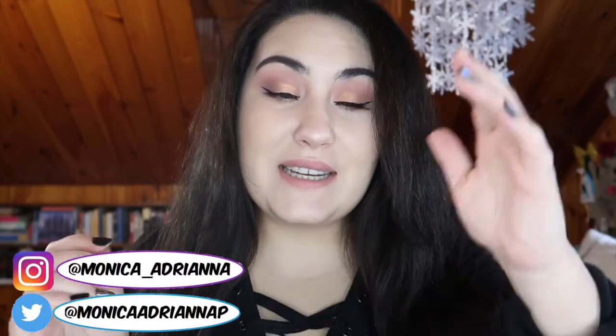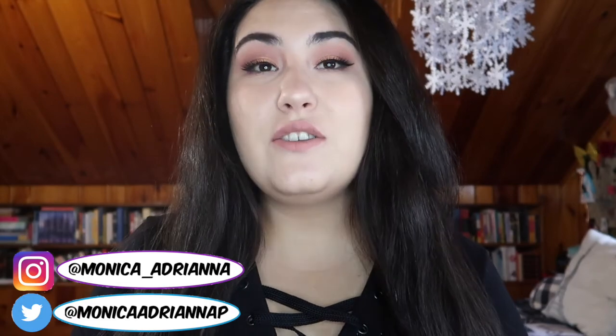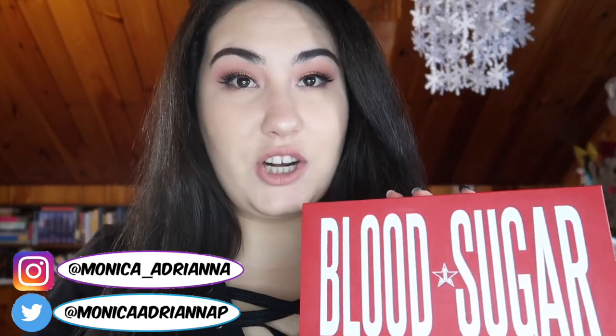Hi guys, welcome back to my channel, or if you're new, welcome. My name is Monica and today I'm doing a three looks one palette with the new Jeffree Star Blood Sugar palette. If you missed my review on this palette I'll throw it up in the cards, but I really enjoy it — I think it's unique with a wide range of colors, finishes, and looks you can work with.